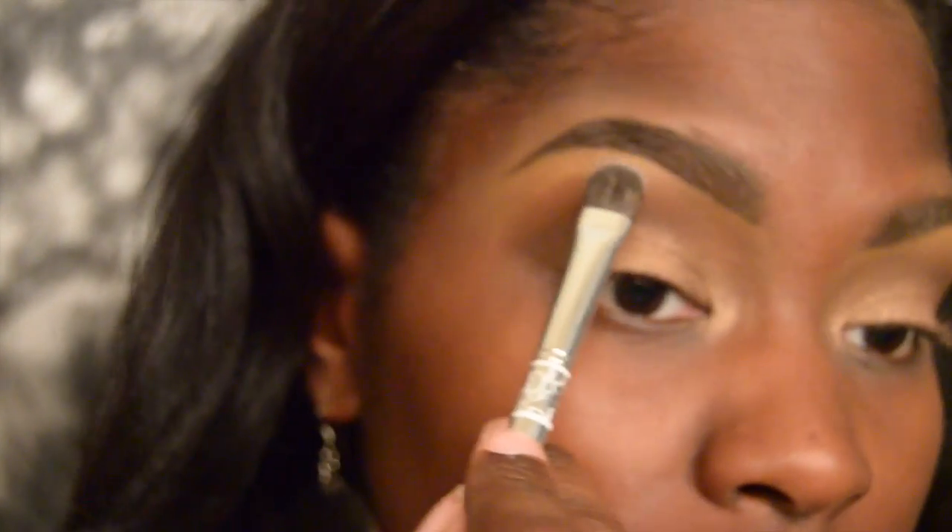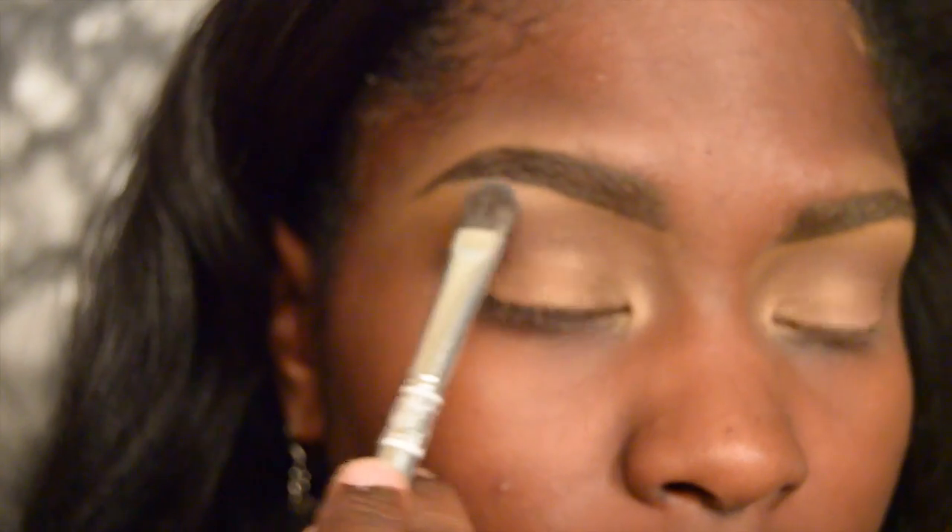Then from there, I'm just going to take my blending brush and go over those lines, making sure that there are no harsh edges.